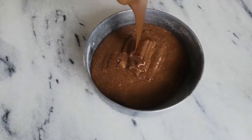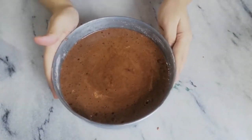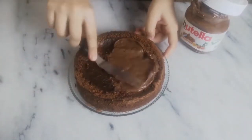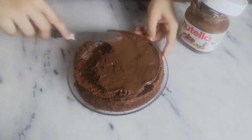Just tap your cake pan to release any air bubbles and bake at 170 Celsius for 40 minutes. Once your sponge is out and cooled, frost it with some more Nutella. I've just carved the edges a little bit to level my cake.